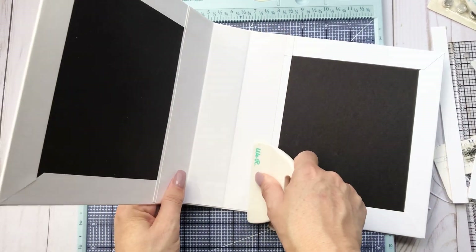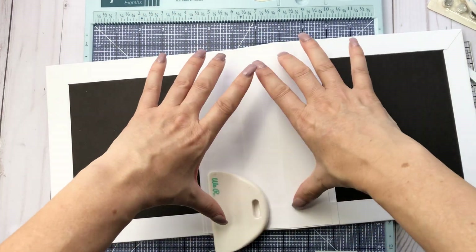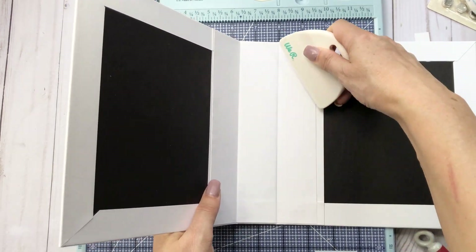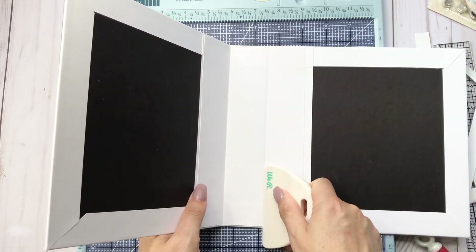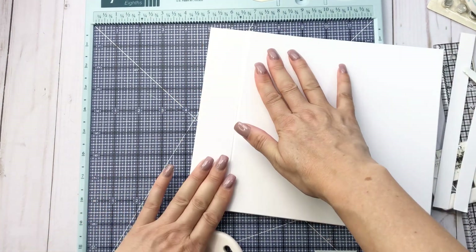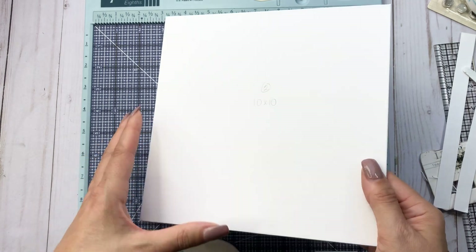You could do this with decorative paper if you wanted to — like you can do decorative paper all the way over. There are a lot of different options that you can do. So now we have our cover.